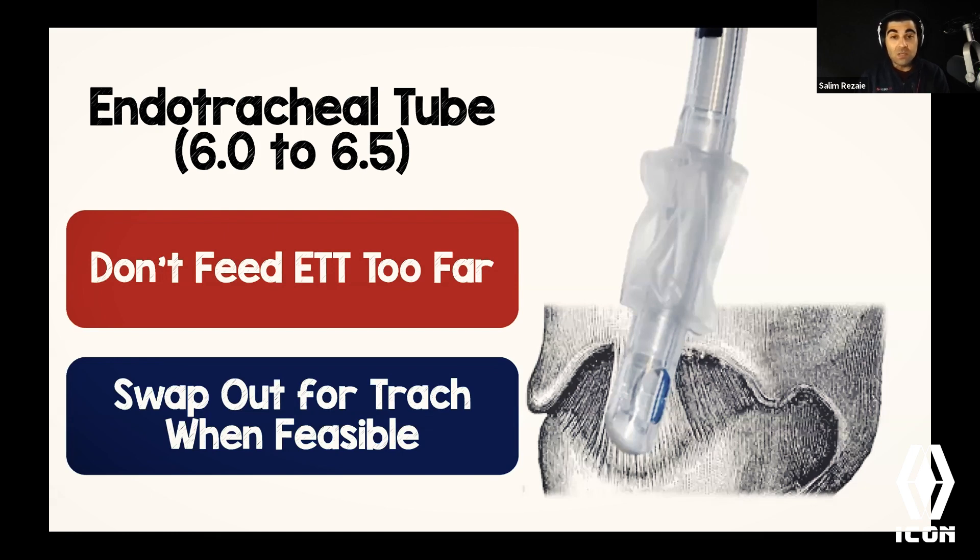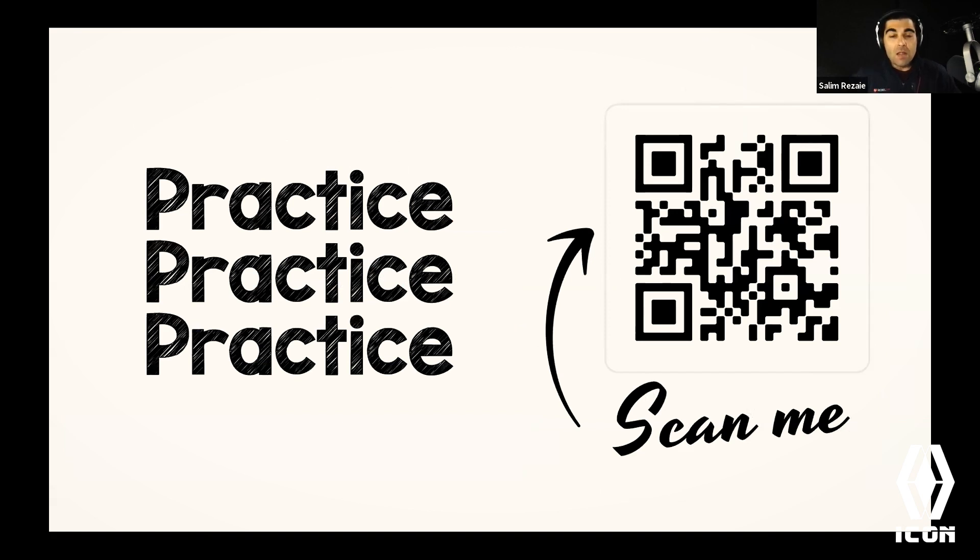The key with HALO procedures is practice, practice, practice. I have a QR code — also in the blog post — with a free 3D file you can upload to any 3D printer and create your own model to practice at home, at the station, or in the emergency department. I practice this procedure at least once or twice a month at home. That's the only way to keep fidelity with a procedure you may only do five times in a 15-year career.